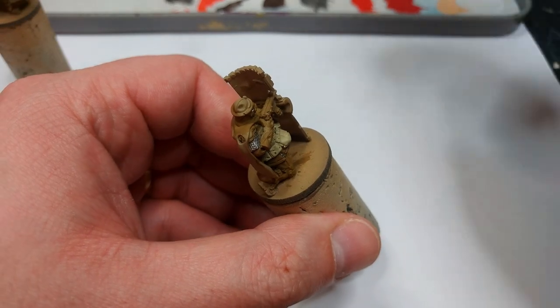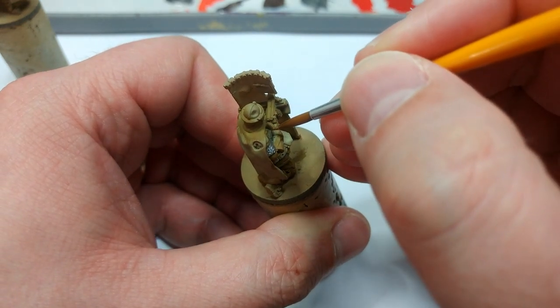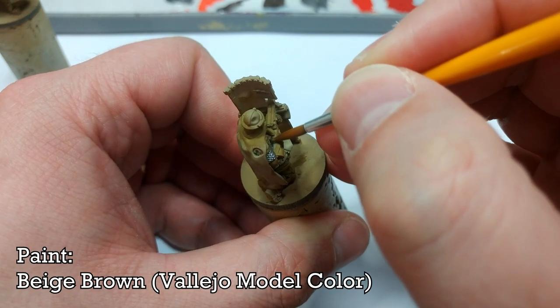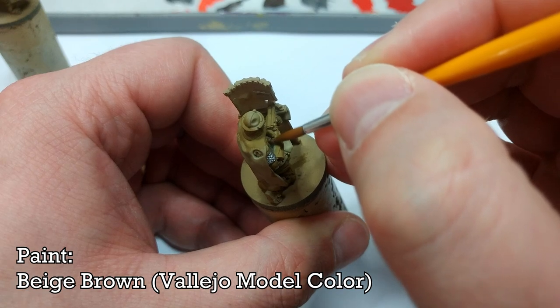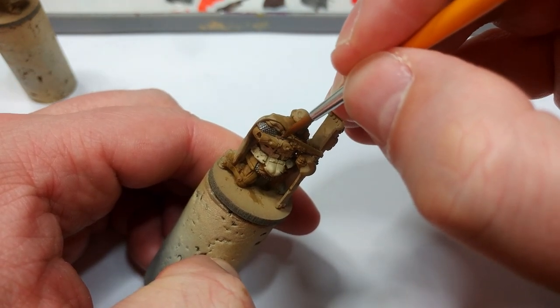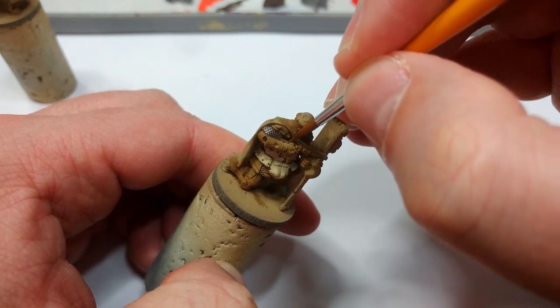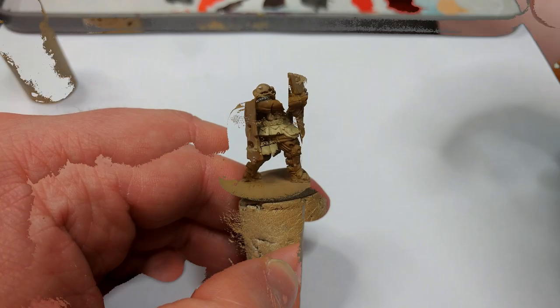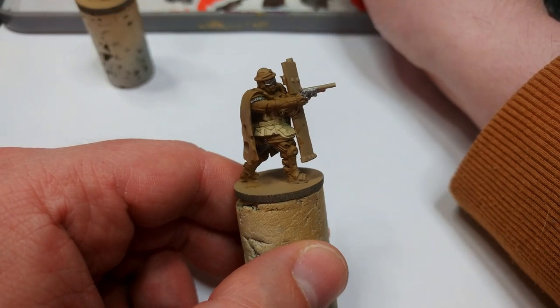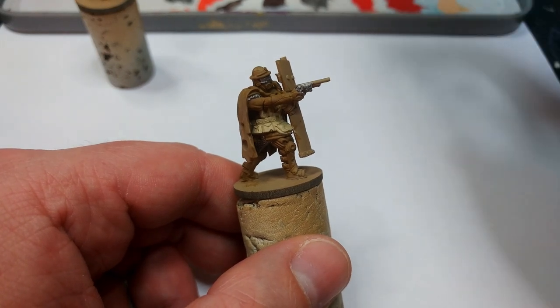Just the same as with the skin, the stocks on these shotguns these guys are carrying are actually barely noticeable. But I have some Beige Brown from Vallejo here, and I am going to sneak in there and try to paint those — unlike the skin, these will stand out a little bit more if they aren't painted. I also remembered I should have painted the Iron Hand Steel on those shotguns too, so I fixed that up.